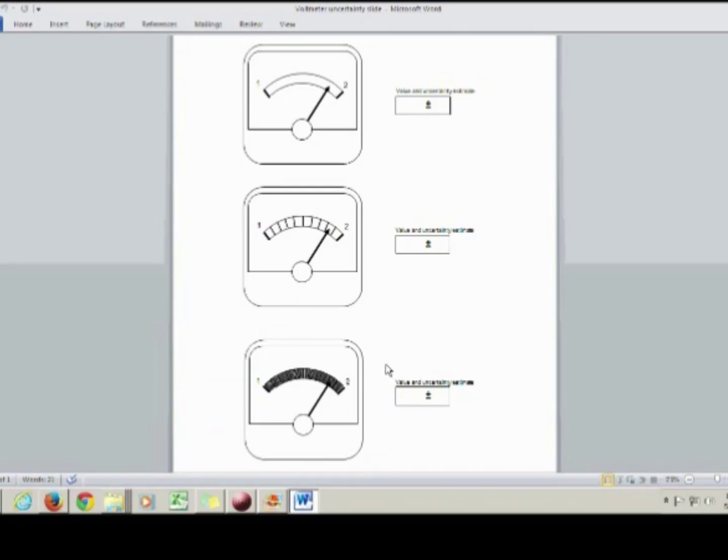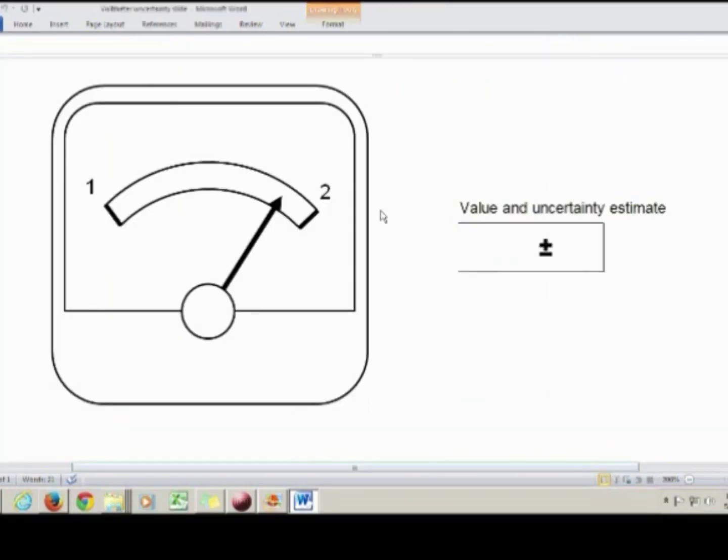Let me zoom in and take a look at each of these individually. Here's the first scale, and you'll notice that it doesn't have very many tick marks. It goes from 1 to 2, and there's only those two lines to indicate 1 and 2. The rule of thumb is that when reading a scale, you write down all of the digits that you're sure of, and one estimated digit. We know that the needle's position is at 1 point something — something is our estimated digit. So everything sure of is the 1, and then one estimated digit, which I'm going to estimate to be 8.